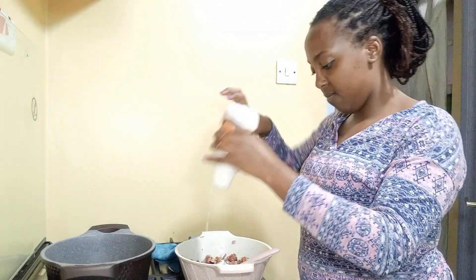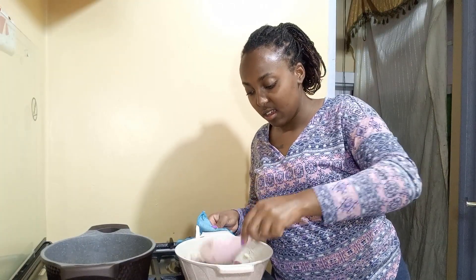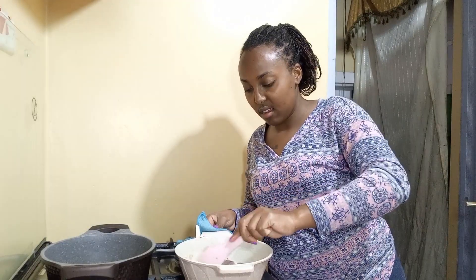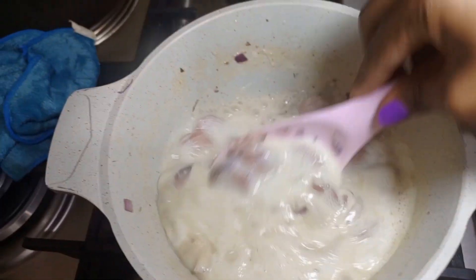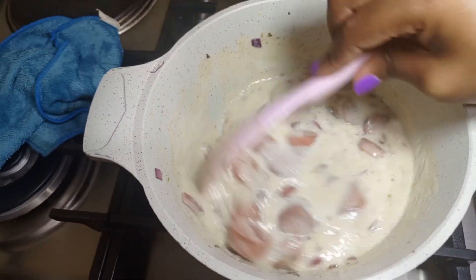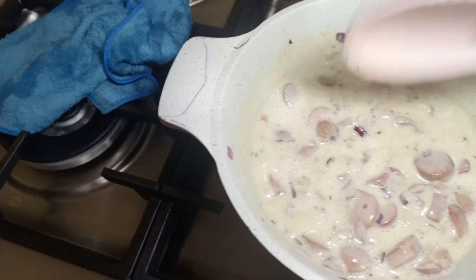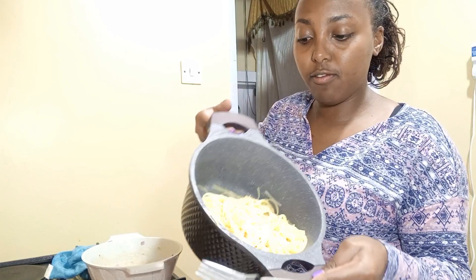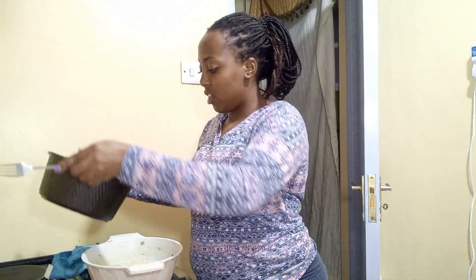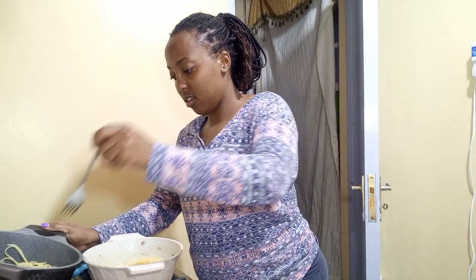Smells so good! Then you add your cream and reduce the heat. It looks very creamy — see, that's how it looks so far. Now I need to put my spaghetti in. I rinsed out the pasta because we don't want the starch — it sticks together — so I've rinsed it with cold water.